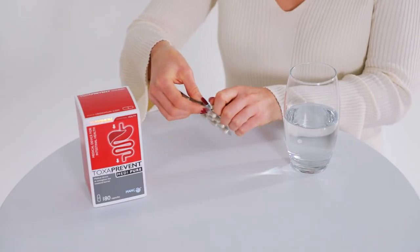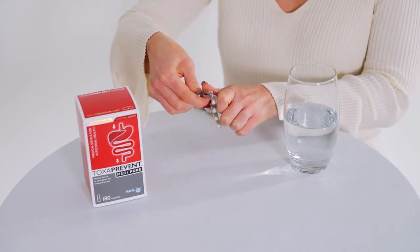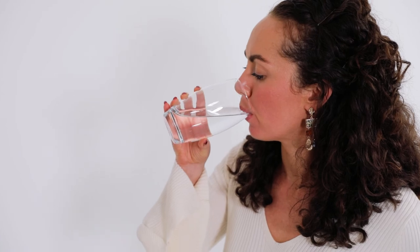One day after this simple five-day program has finished, you'll begin taking Toxaprevent MediPure capsules and continue for three months. Toxaprevent MediPure capsules will further detox histamine and ammonium in the lower digestive tract, restoring your entire digestive system's health.